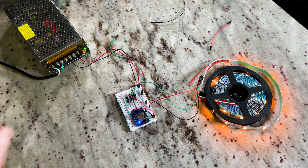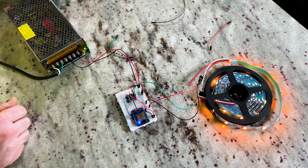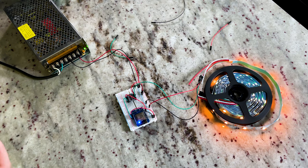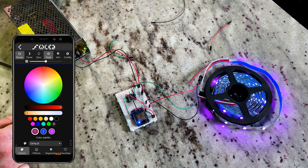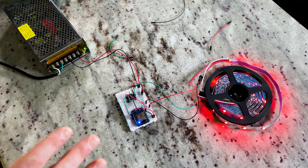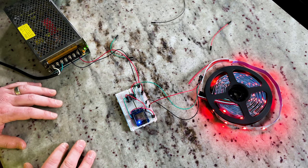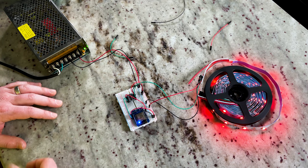Now that we have power, our D1 mini should be broadcasting our WLED access point and our lights are lit up. We can head over and connect to that AP and see if we can get colors to change — just to make sure everything's working correctly. We'll go green — that works. Blue. And red. It looks like we're all set up. I like to test before I put everything into a permanent place. We're going to tear this apart and package everything up a little neater.